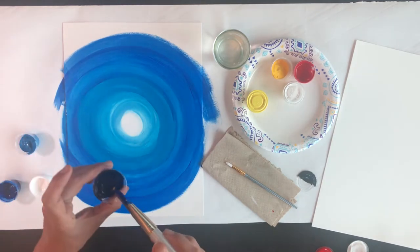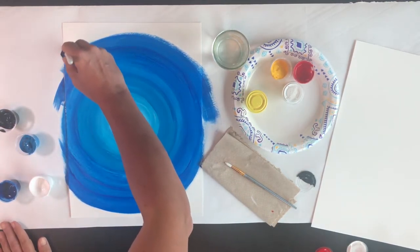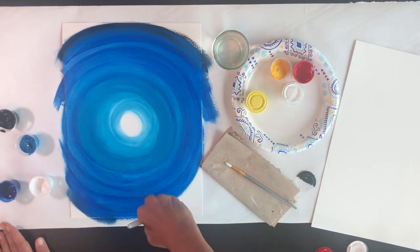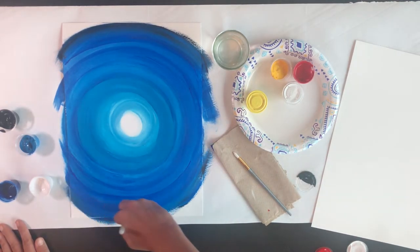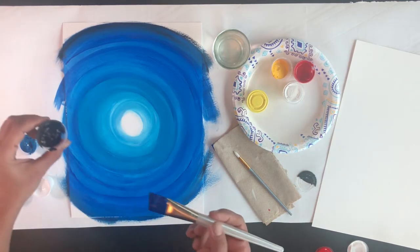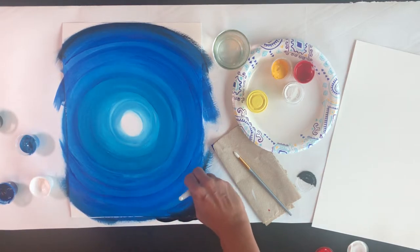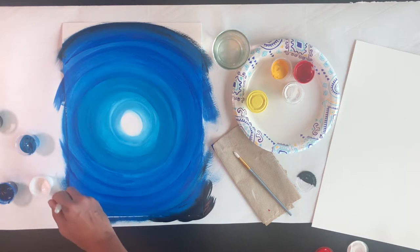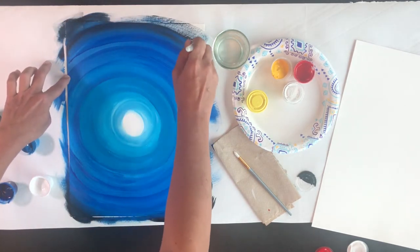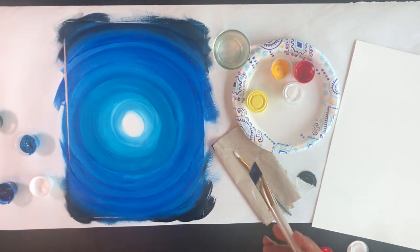So I'll get some blue and then just a touch of black, and keep going. For the last round, I can get just a little bit more black on the brush, all the way to the corners. Okay, I'm going to set this one aside to dry for a moment and I'm going to show you the same technique with different colors.